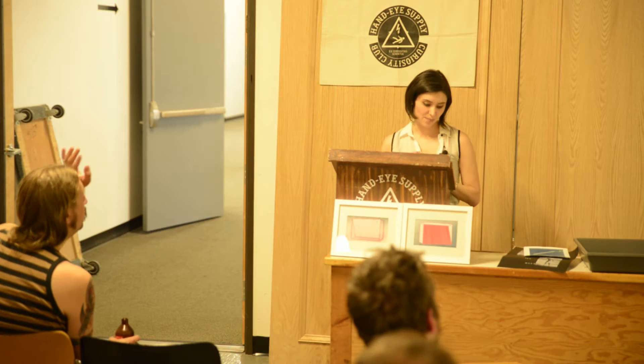People can print actual photographs with gum bichromate. They do that by making a negative out of each color from the photograph — you split your photograph into layers of CMYK, then make a negative out of each one and choose a watercolor to match the C, M, Y, or K. Then you print those as layers. So it can be done.